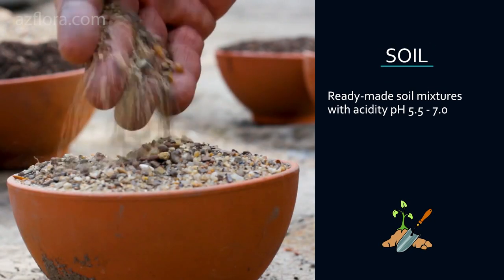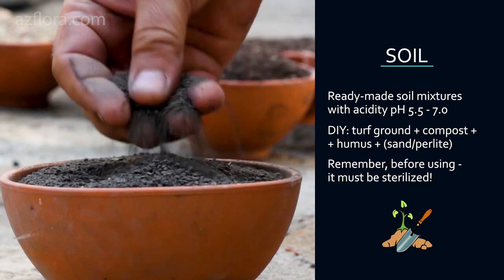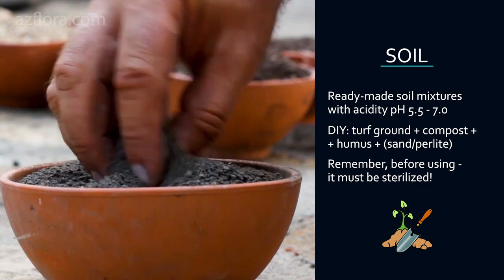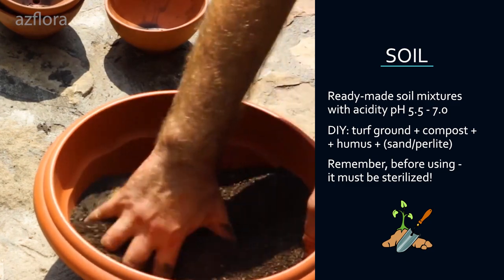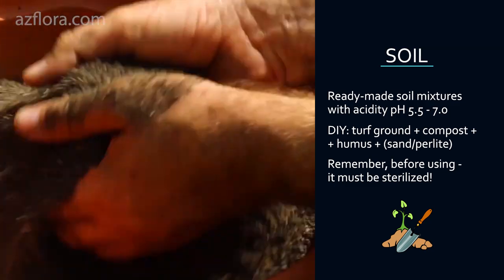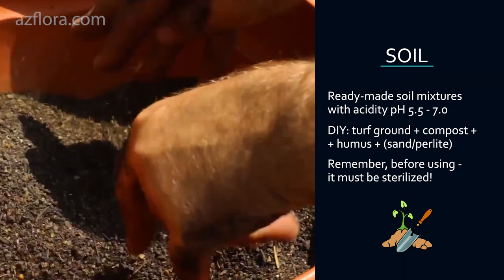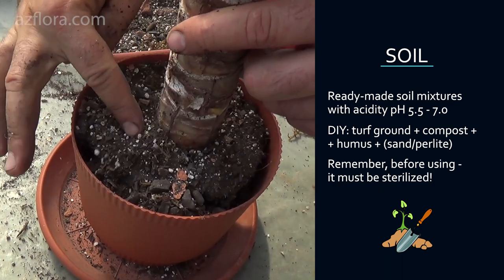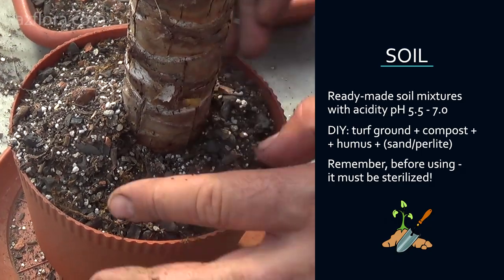Soil mixture: For planting or transplanting yucca, you can use ready-made soil mixtures for ornamental deciduous plants with acidity pH 5.5 to 7.0. Or you can prepare the soil mixture yourself using the following recipe: one part turf ground, one part compost, one part humus, one part sand or perlite.